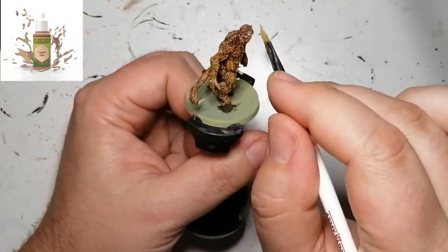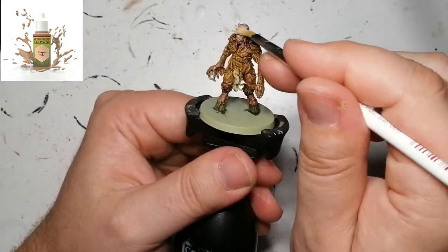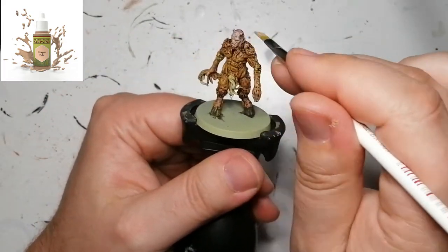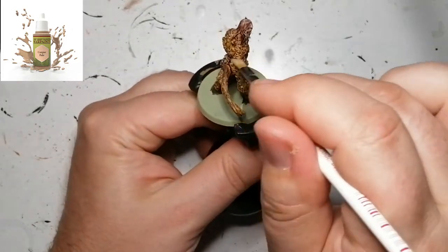Now we're using Corpse Pale and another dry brush with a different kind of brush this time, just to get his face. I'm going to go slowly over some of the parts of the body as well, just to give it that dead flesh look.